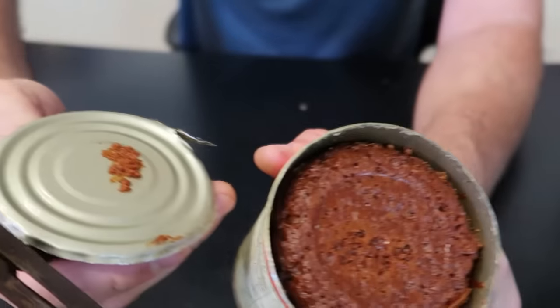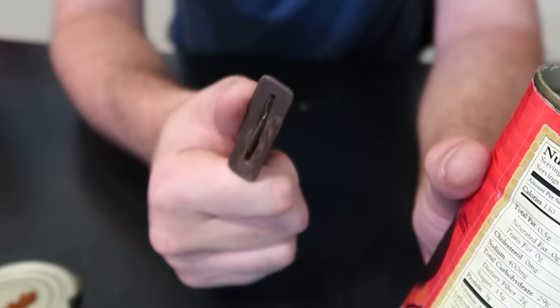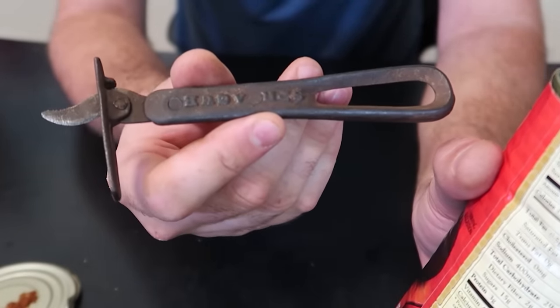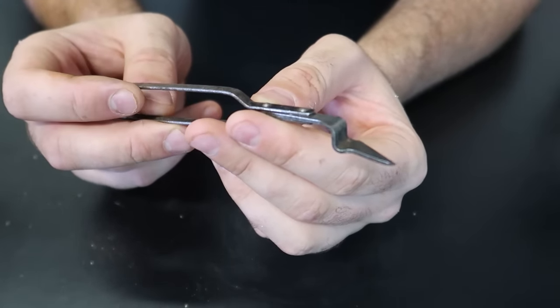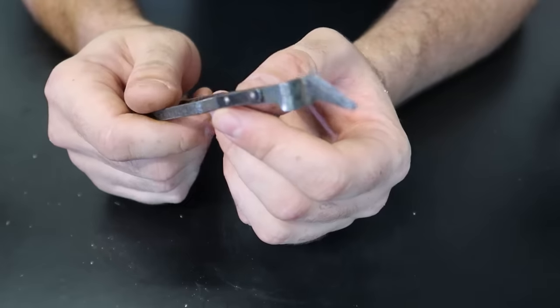Boom, wow - very nice! We got it here. This is an awesome can opener for sure, love it. Thumbs up from me. I've never seen anything like that - this is the weirdest can opener ever, and I think I'll have trouble figuring out how to use it.